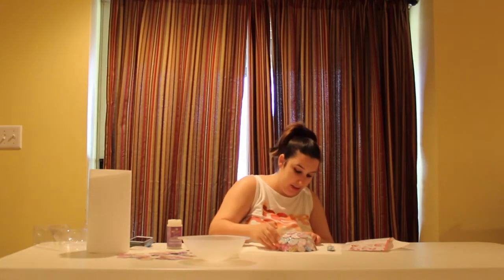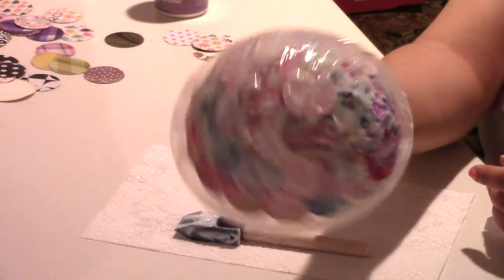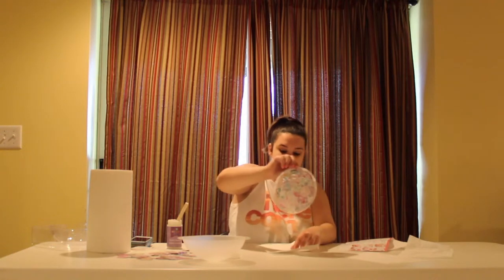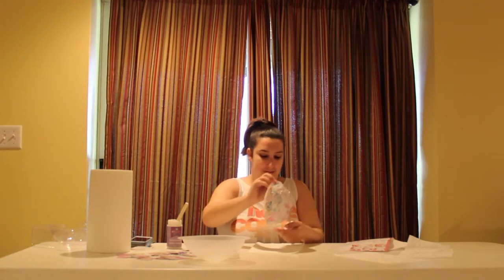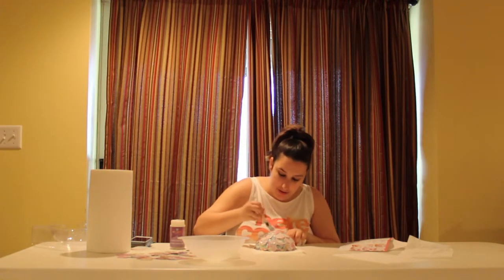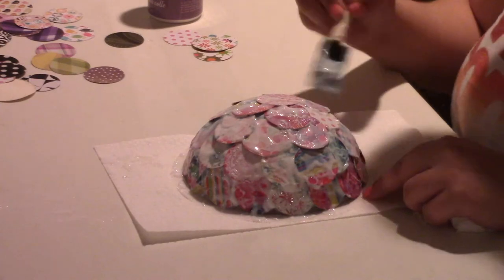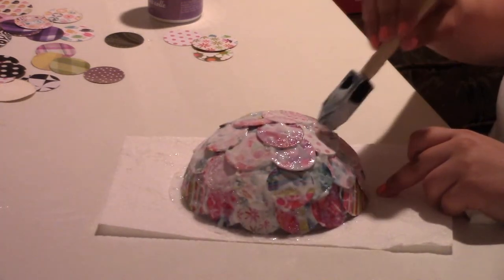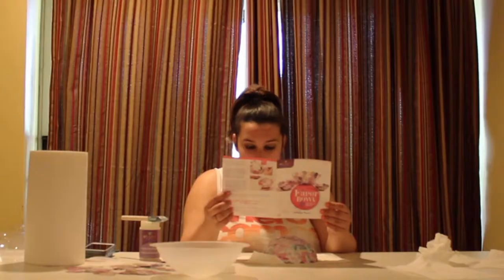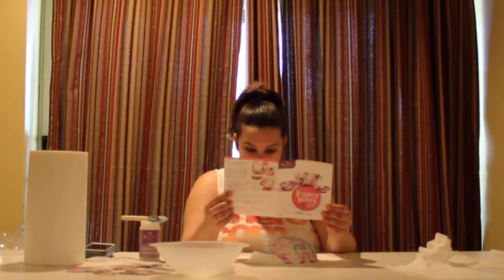I guess this is done — I don't really know. This is my bowl. There's a lot of glue on it. I'm supposed to spread it around or something, I'm not really sure. Wait several minutes for the glue to become tacky, then press down the paper edges and they'll stay in place.